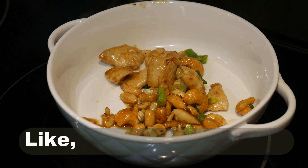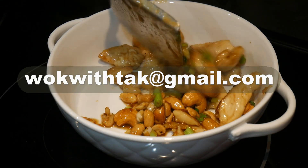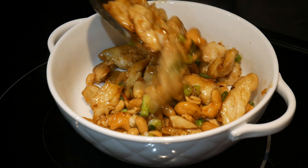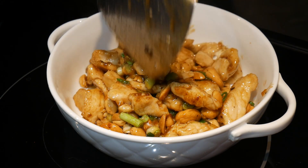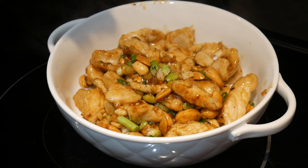If you enjoy this video, please like, subscribe, and share. Feel free to write me at walkwithtak at gmail.com. If you have any questions regarding this video or any other questions, it is easier for me to reply through email and I will answer you promptly. If you have any videos that you would like me to make, please let me know. I'm looking forward to hearing from you.